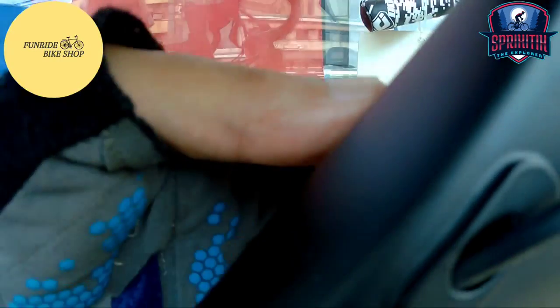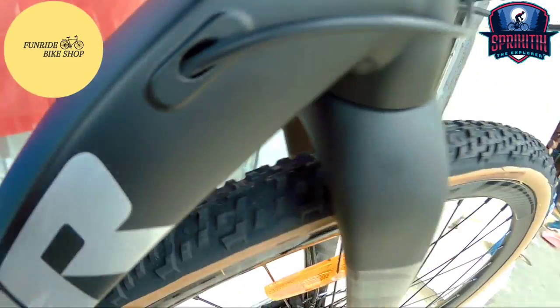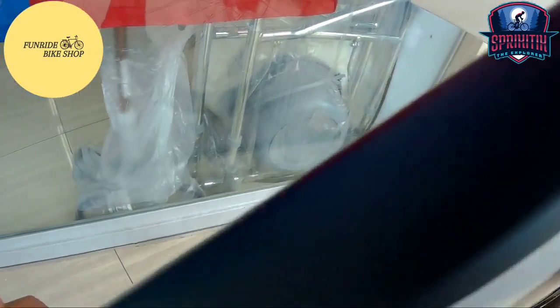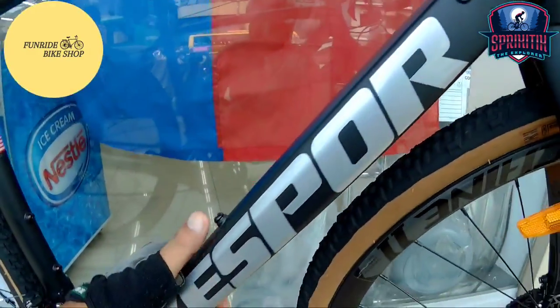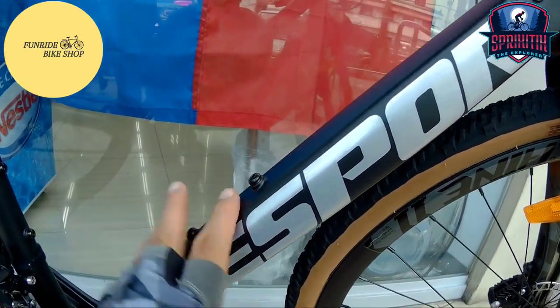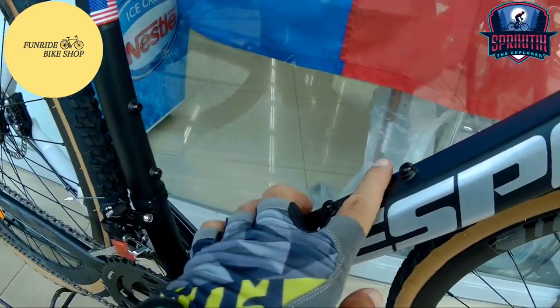Pagdating naman dito mga Spigate X, ang ICR niya — kanan, isa; kaliwa, dalawa. Panigurado, eto ay para sa RD, eto naman ay FD, and then sa brake set. Pagdating naman sa kanyang down tube mga Spigate X, may pagka-square naman siya — hindi siya bilog, pero napaka-smooth naman pagkakagawa. May lalagyan dito ng barrel cages, dalawa na yan.